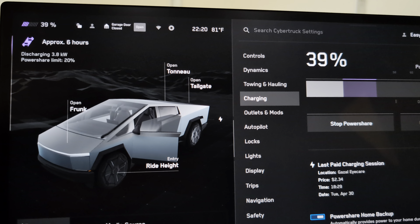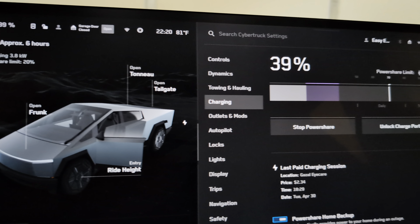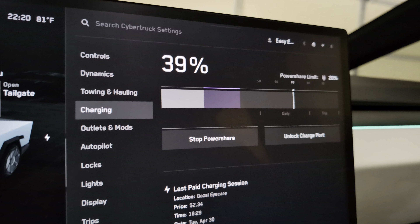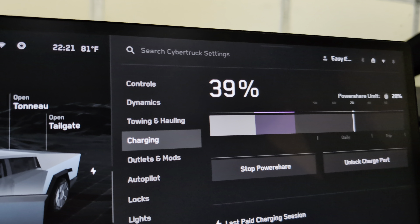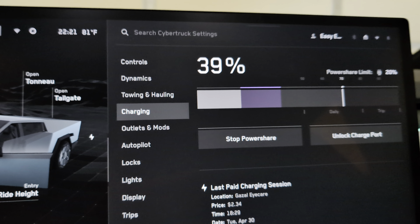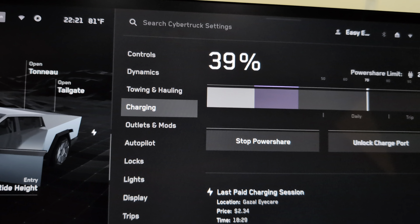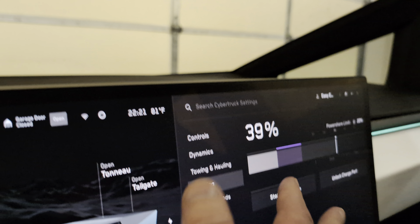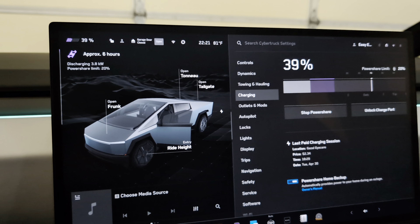It looks like the only place to set the PowerShare discharge limit of 20% is in the app. I don't see another slider on the user interface in the truck to set the low limit. I tried touching the screen to see if I could adjust it — nope.